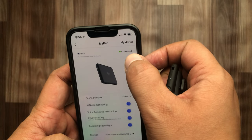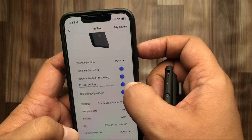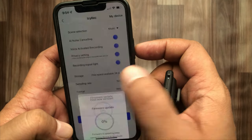A successful connection was made, and it gives multiple options for AI noise cancellation, voice-activated recording, privacy settings, and recording signal light. By clicking on the firmware version, we can update the firmware.